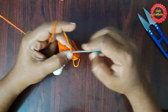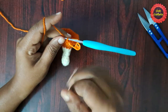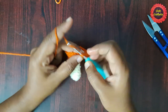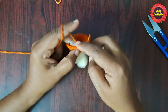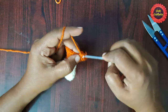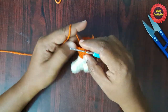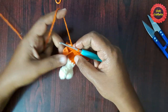For the next round, remove the stitch marker, do two single crochets in the same stitch, place the stitch marker. Then do single crochet in each of the next four stitches. This is the pattern: two single crochets in the first stitch, then single crochet in each of the next four stitches, until you reach the stitch marker.